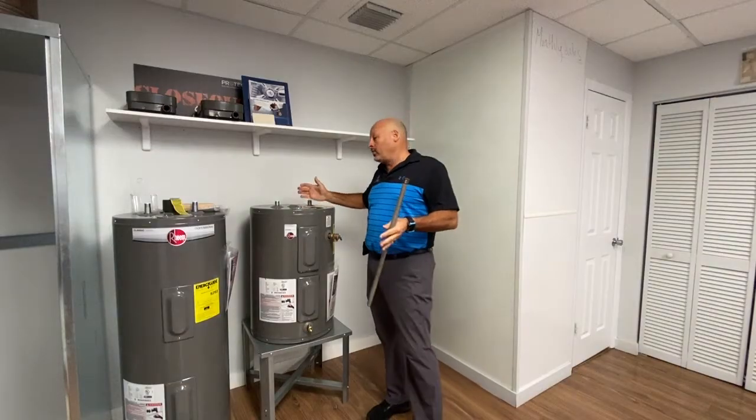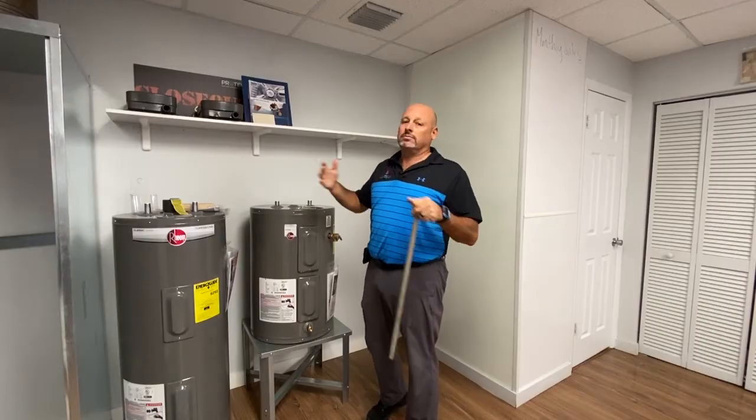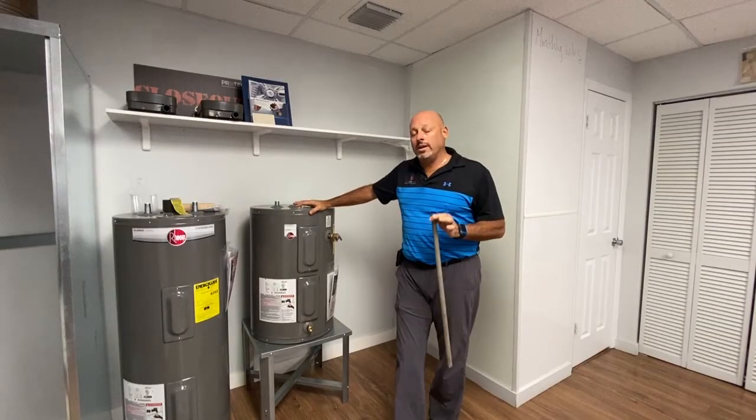If you have a water heater that's over 10 years old, it doesn't have a lot of life left. Quality water heaters on average are lasting about 12 to 15 years, so that's a little bit better. But still, over 10 years old, even insurance companies will tell you to change them.